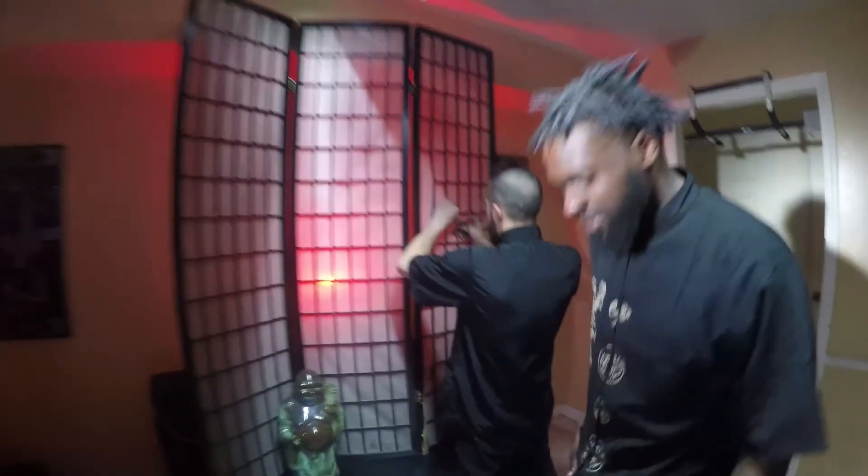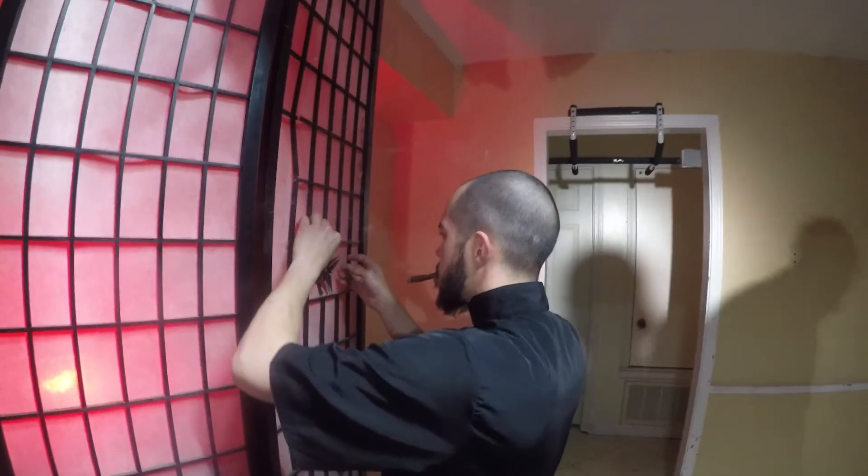A few minutes later — let's move the aperture light, put it in that side room right there. That's gonna be a key light for young Ricky here. Ricky's being a huge help — production designer.